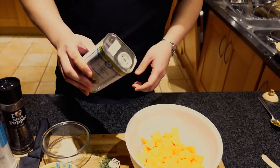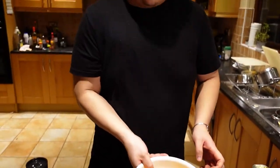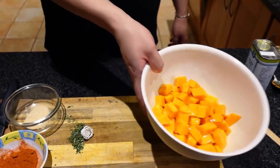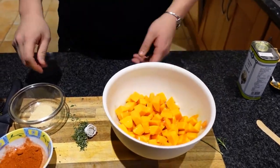First you want to get your olive oil — give it about two tablespoons. You want the squash pretty well covered, so give that a nice little shake. The way I toss this in a bowl is pushing it out and then pulling it back. Very easy.